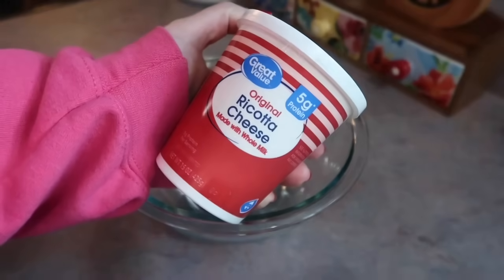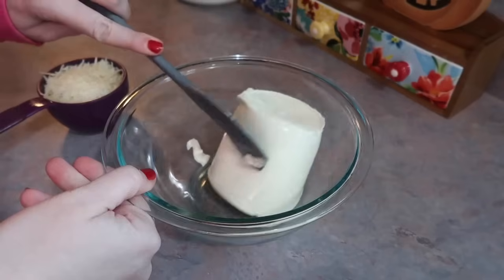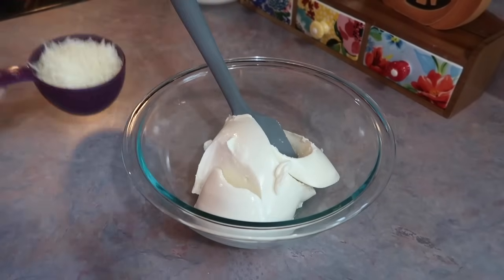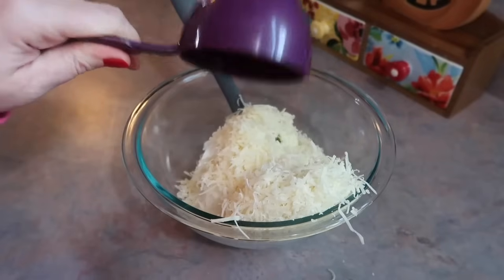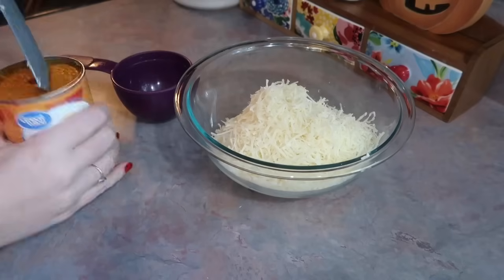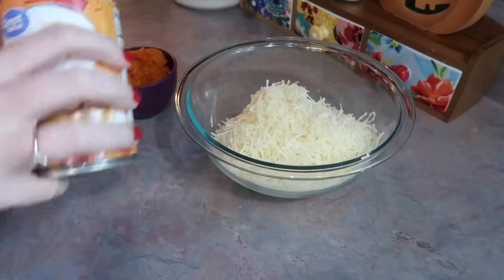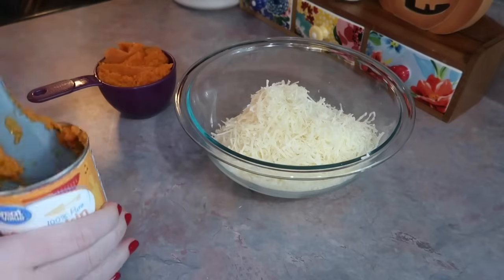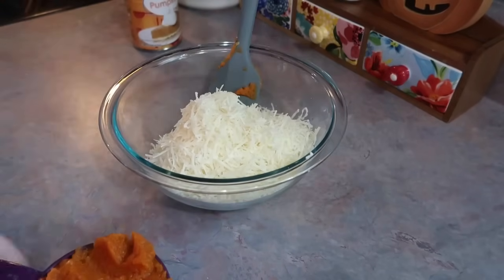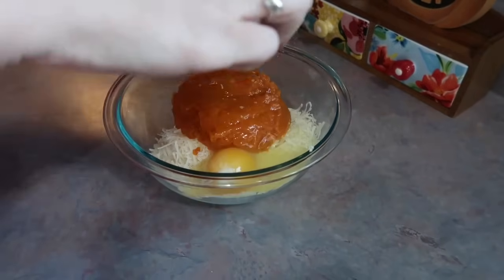I let them chill out in the sink to cool down. Next I grabbed a bowl to make the stuffing mixture. You need two cups of ricotta — I'm just slightly breaking that up so everything will fit in the bowl. I'm adding in a cup of parmesan cheese that I shredded myself, and then a 15-ounce can of pumpkin. For the ricotta mixture you only need a cup, so I got that measured out and dumped it into the bowl, then cracked in one large egg.